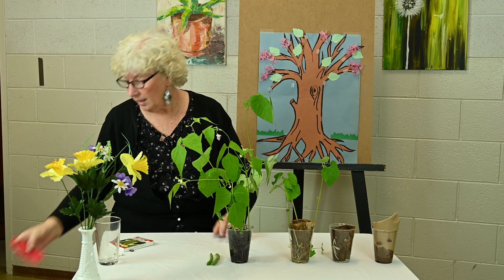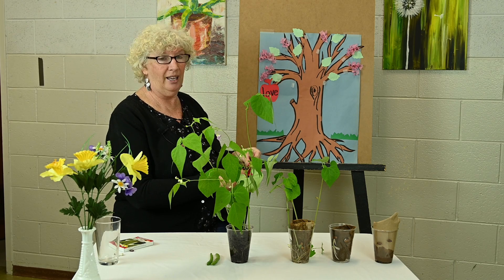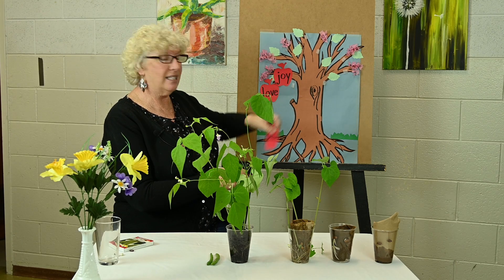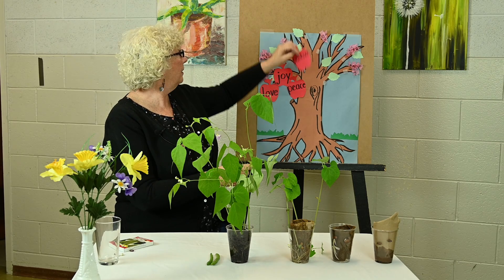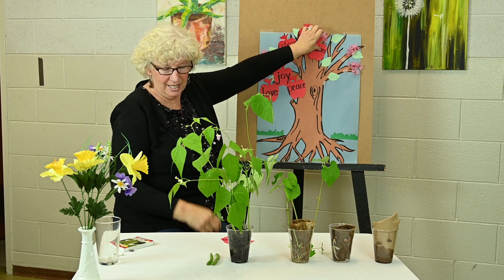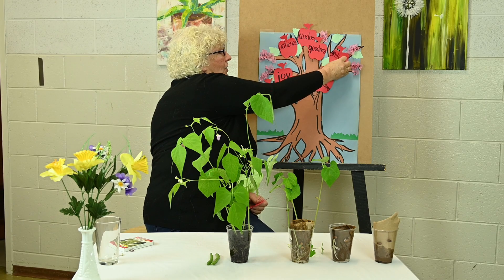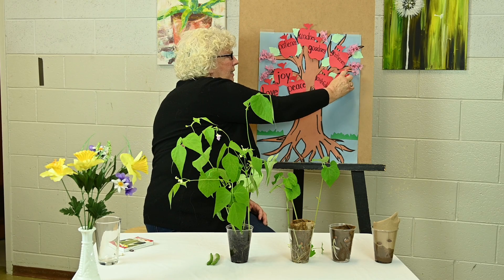So the nine fruits of the Spirit are: love, joy, peace, patience, kindness, goodness, faithfulness, gentleness, and self-control.